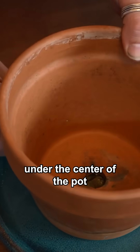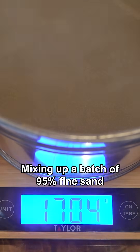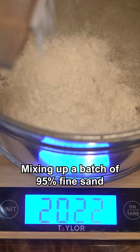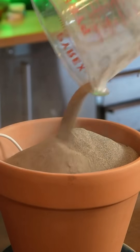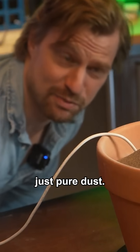Placing one electrode under the center of the pot and filling it with preheated sand, it was time for work. Mixing up a batch of 95% fine sand and 5% alumina, things looked good — yeah, that's just pure dust.